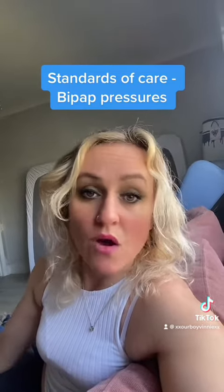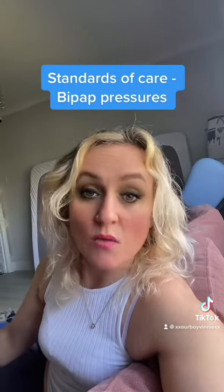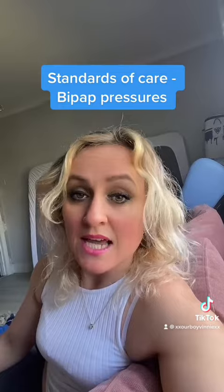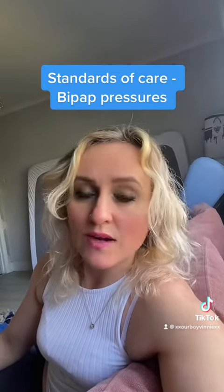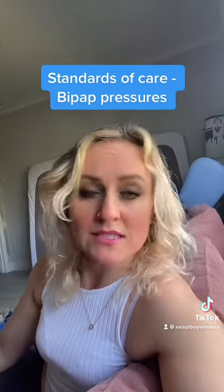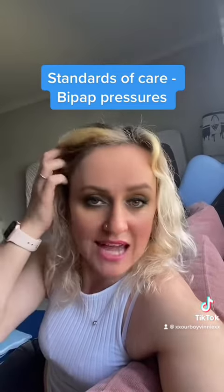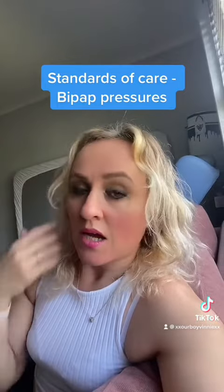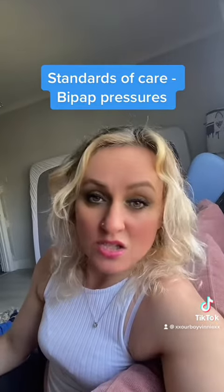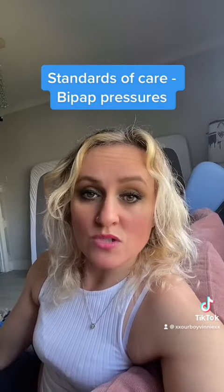Vinny is on 20 over 5 and always has been. I've always been really reluctant to go any lower because of this reasoning. He does actually have a relatively good-shaped chest — it's slightly belled because he is a weaker type one, but nowhere near to the extent it probably would be if he had lower pressures. His chest has no deformities, so we are really, really fortunate.